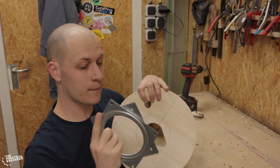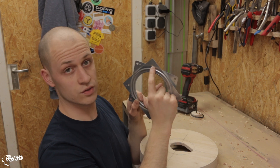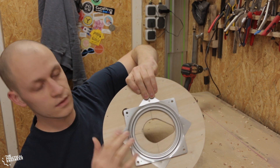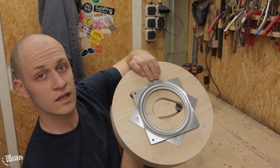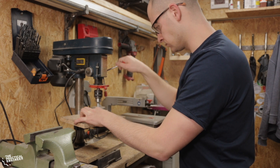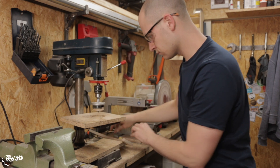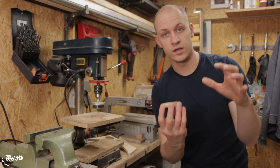This is for mounting the lazy susan bearing. You first mount the side with the holes close to the ring, and when you have that, you can turn it until the hole lines up with the big hole here, and you can screw it through here into the top. Now I have all three of them — it's time to glue them together and glue them to the top plate.